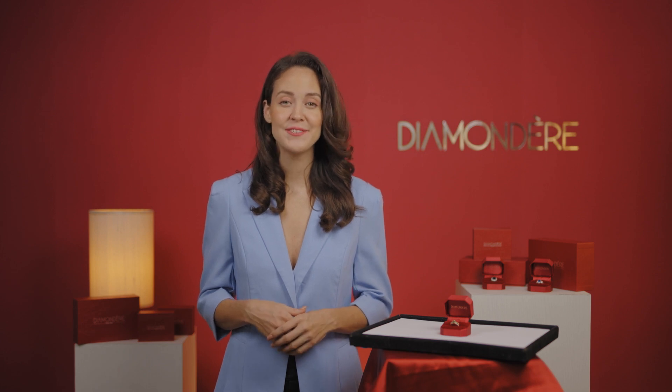Hi, I'm Julie from Diamondere.com. Today, you will learn everything that you need to know about buying high-quality Claddagh rings online or from retail stores around you. I will talk to you about three things.